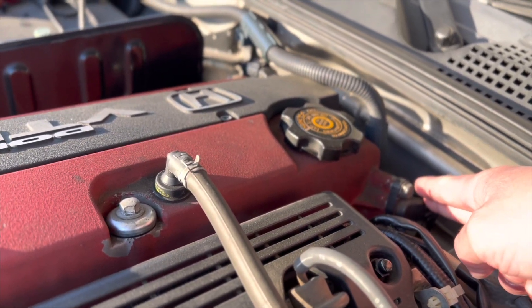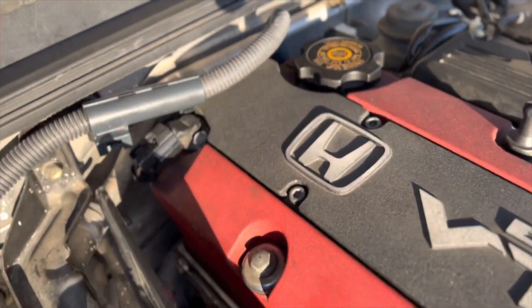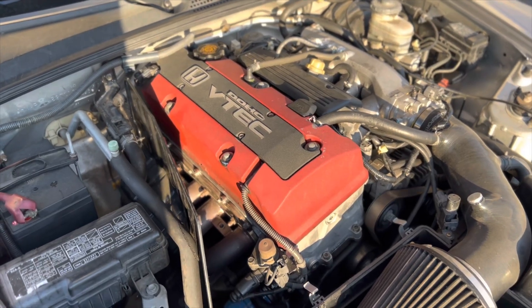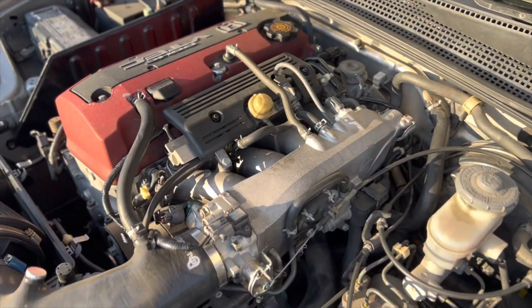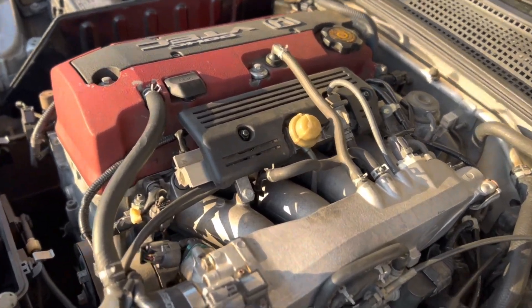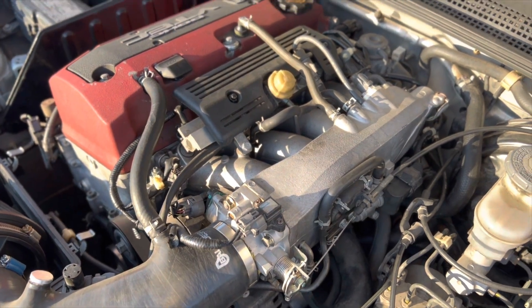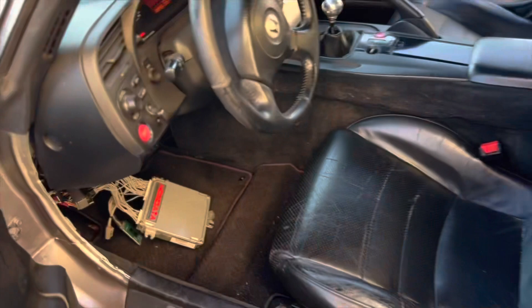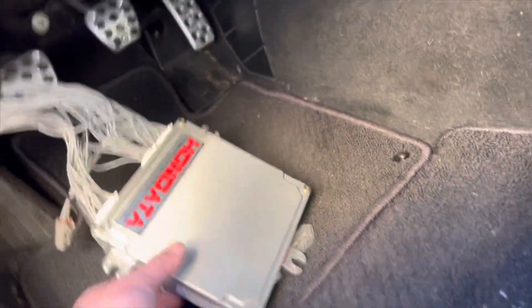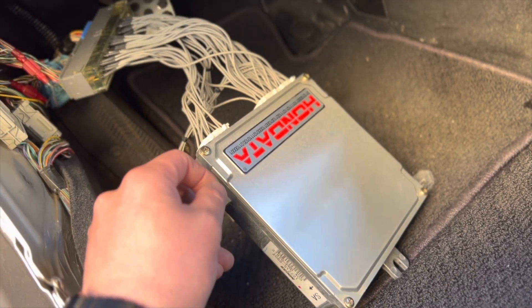These older versions from the 2000-2005 S2000 use a magnetic sensor for the cam and the crank pickup. You have an intake and exhaust magnetic cam sensor. In 2006, Honda changed the whole system to drive-by-wire — a lot of people know about that — and they also updated all the cam and crank sensors. They actually got rid of the intake sensor and only used the exhaust sensor, and then changed to what's called a hall effect sensor. The newer ECUs all use hall effect sensors, so the ECU can't read the magnetic sensors from the older system.